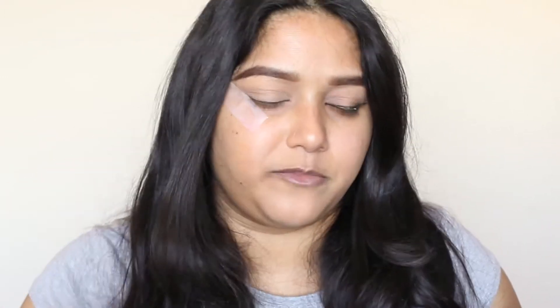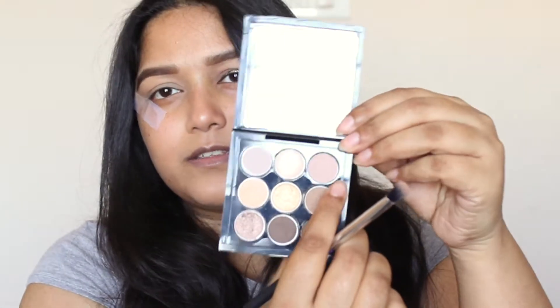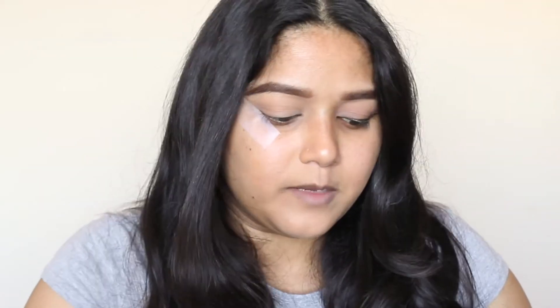The whole focus of this eye look is going to be on the wing and glitter, so I'm keeping everything pretty neutral. I'm not going to do anything dramatic on top of the eye — just add a bit of dimension. For that I'm taking this really soft brown eyeshadow, which isn't going to do much but will add a subtle contour. I'm just going to apply that in the crease.